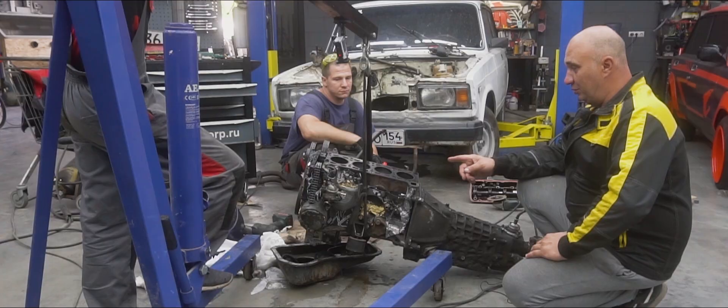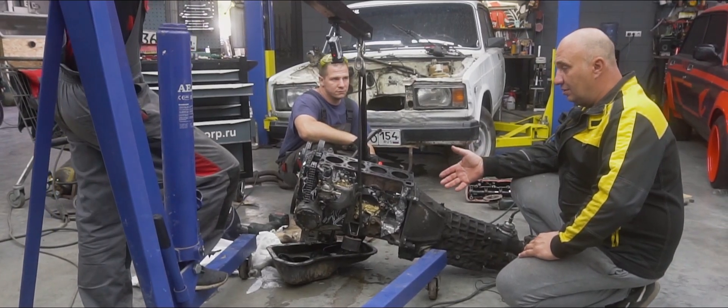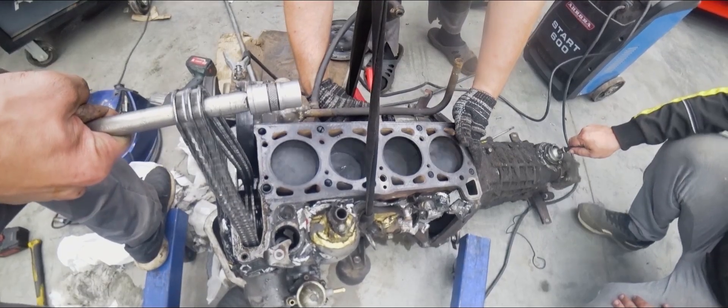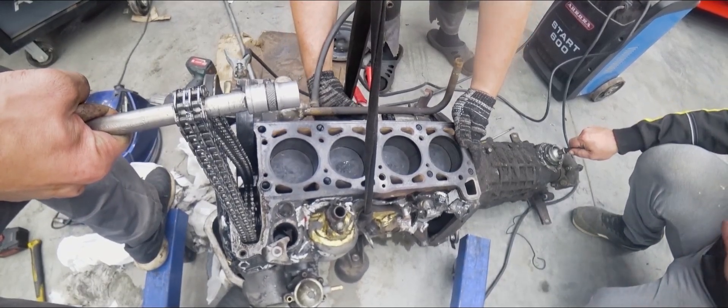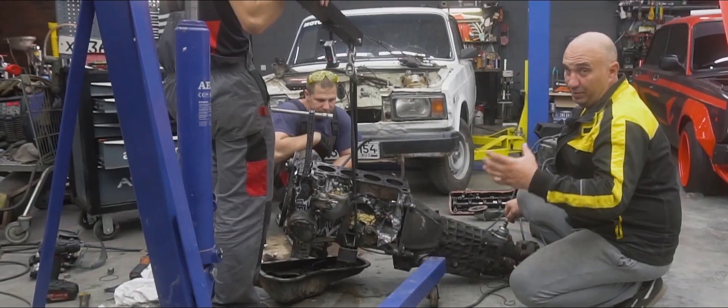Now, just out of sheer curiosity, we want to find out whether the engine will turn over in the first place. I'm keen — how about you? That's enough. It works, which is already a good thing.